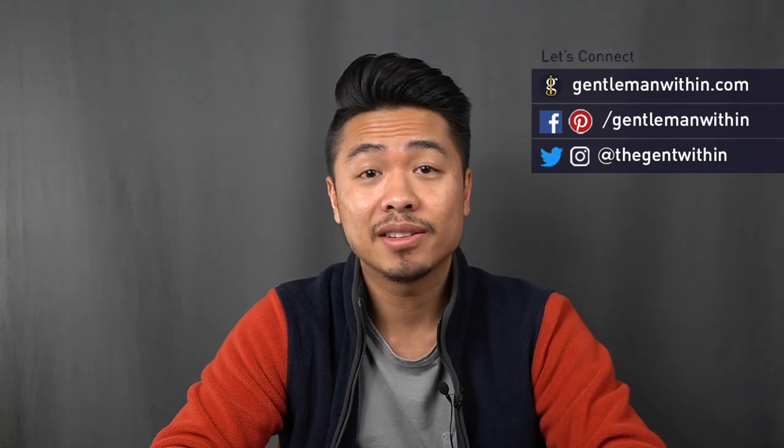Uniqlo's Supima cotton t-shirts have a bit of a reputation in the menswear community. Any discussion around the best t-shirts for men is sure to include this highly regarded tee. Some men swear by them while others just don't really understand the hype. I bought four of Uniqlo's Supima cotton tees, so you kind of know where I stand.